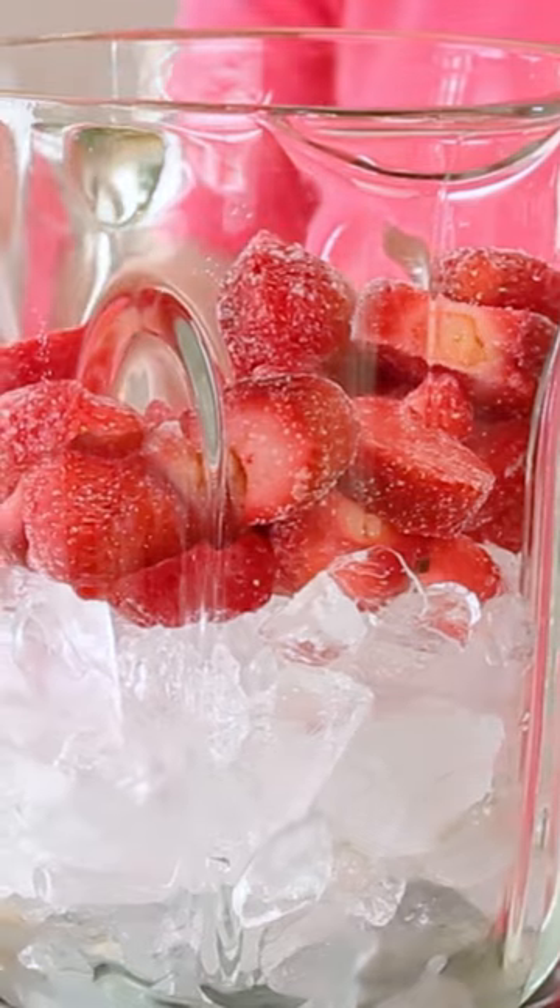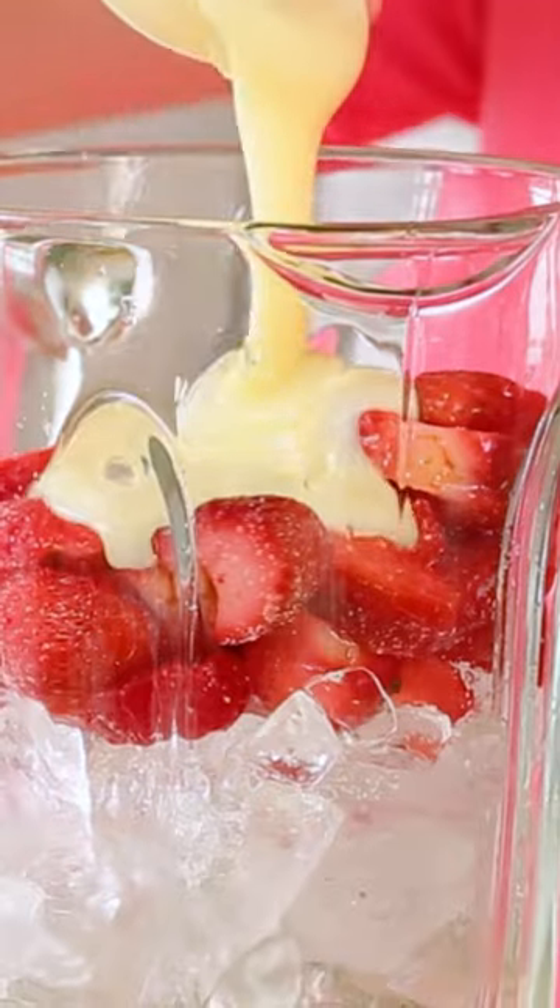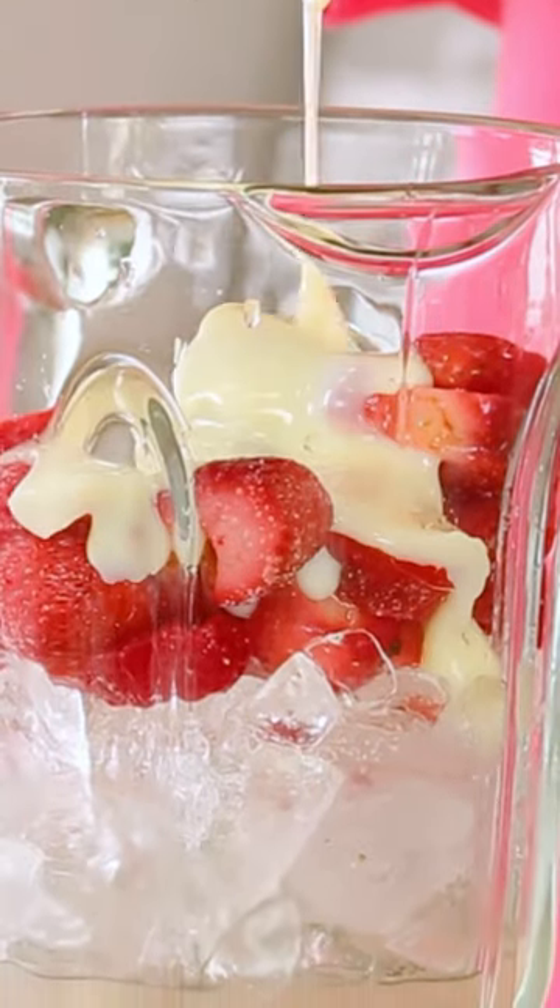In a blender, I'm just combining some ice with some frozen strawberries, a little bit of lemon juice and some sweetened condensed milk for lots of creaminess.